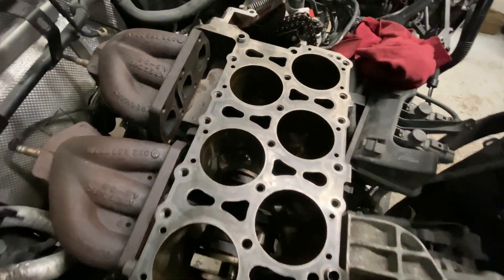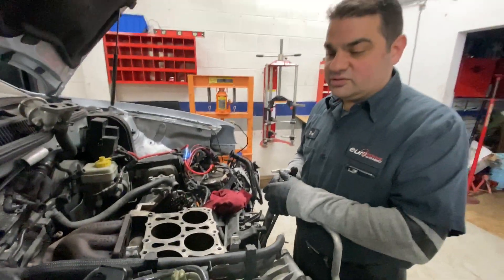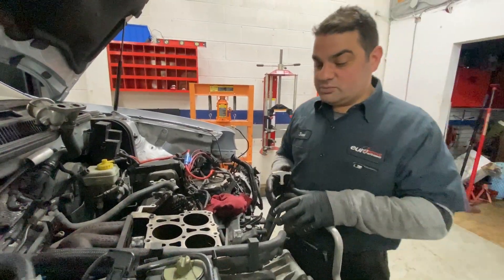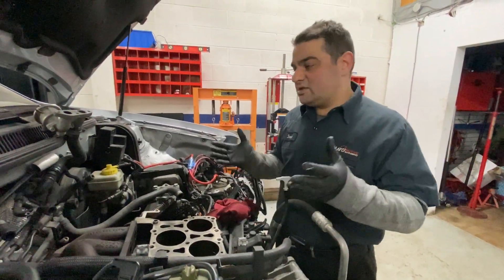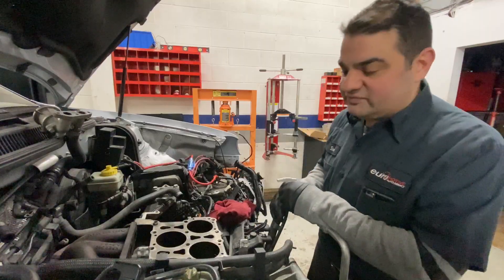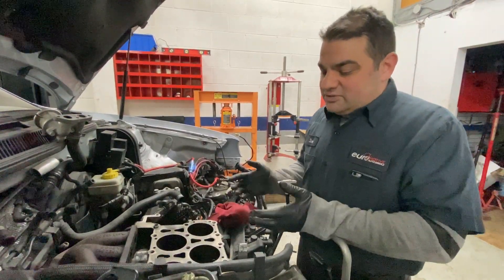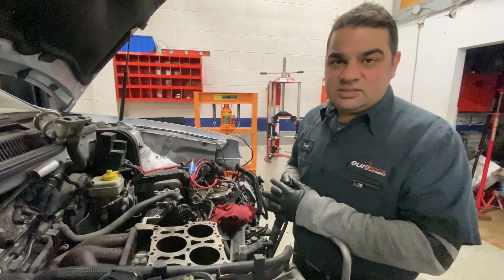We're going to re-ring it and put race rod bearings in. Now you may ask why we have to go this far for a turbo kit. Well, you don't need to pull the pistons out. But in this case, seeing the car has 235,000 kilometers and is 15 years old — we're here, so go the extra mile and do that.